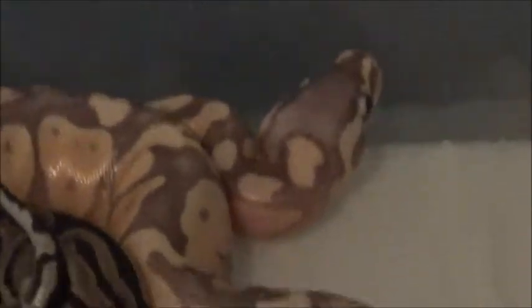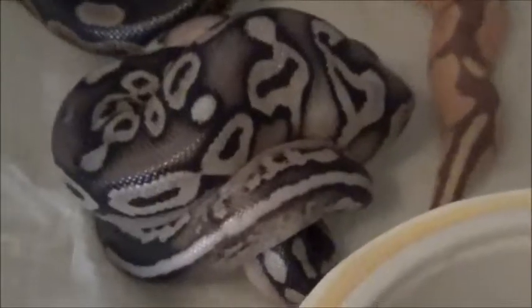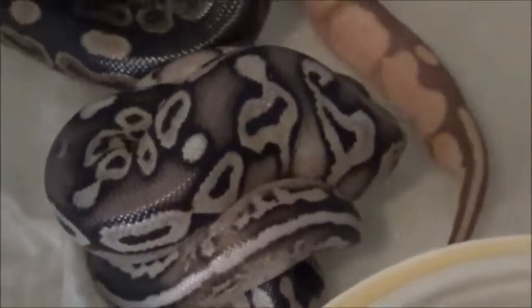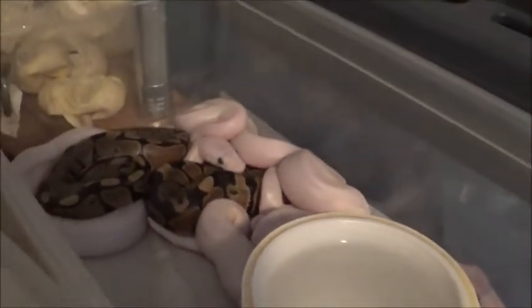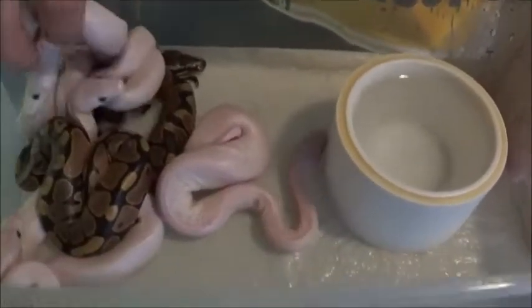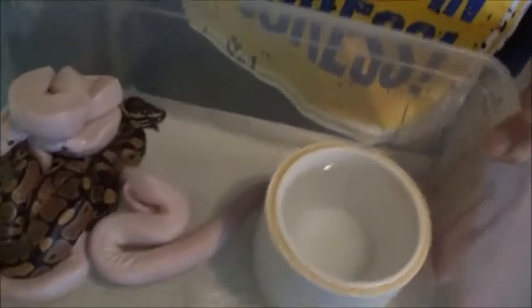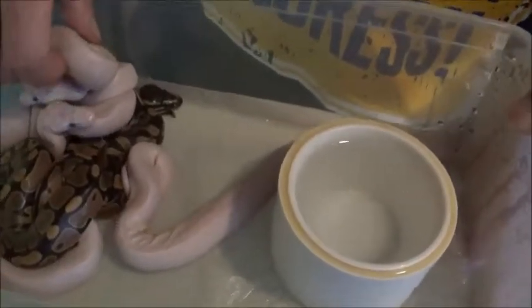We're actually gonna see if anything came out in that clutch, or at least popped their head out so I can look. We call these 'classics' when they're normal — we don't call them normals anymore. It's a nice clutch of snakes right there. There are four Blue-Eyed Lucys in there.